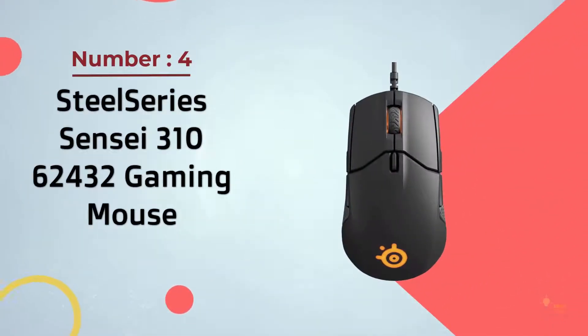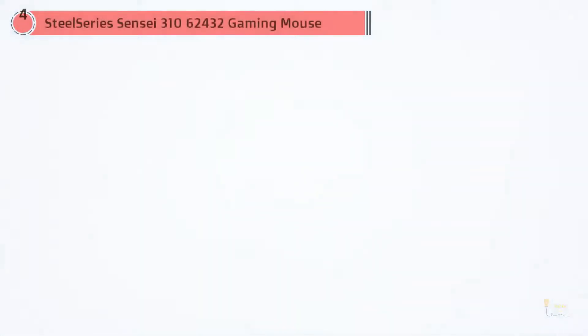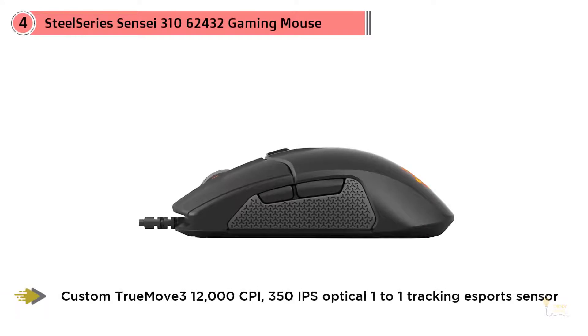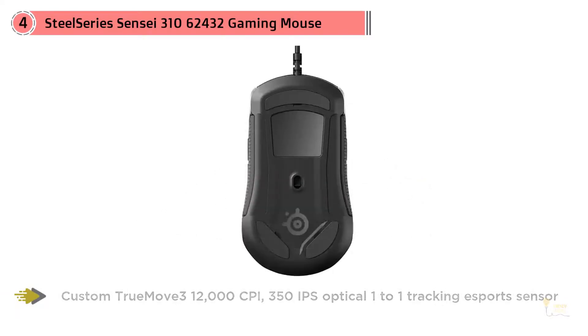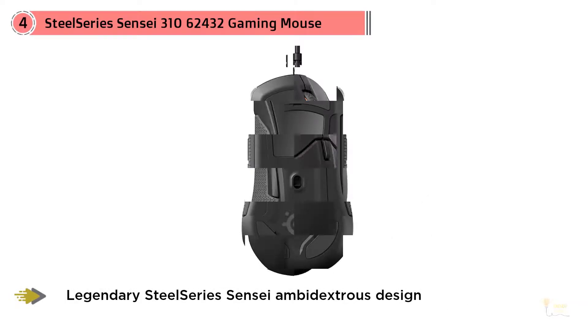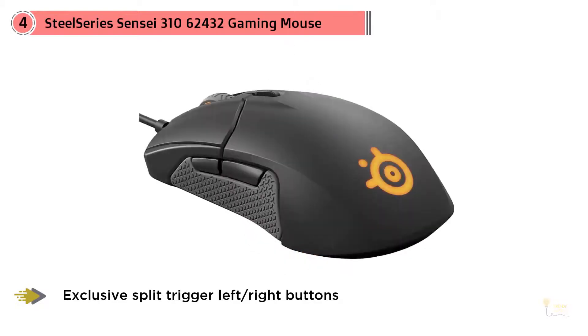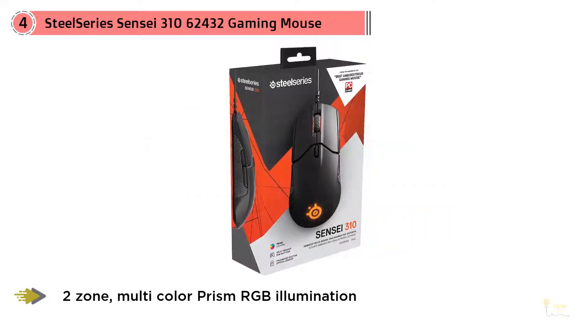Number 4: SteelSeries Sensei 310 Gaming Mouse. The updated version of this SteelSeries mainstay subtly reinvented the classic mouse — it needed it. Almost everything is new except the Sensei's ambidextrous shape, and that's exactly how it should be. Thanks to a new plastic, the Sensei is grippier and can handle sweaty palms. SteelSeries is using its own custom version of one of the best gaming sensors around, ensuring the Sensei 310 won't suffer from any tracking issues.